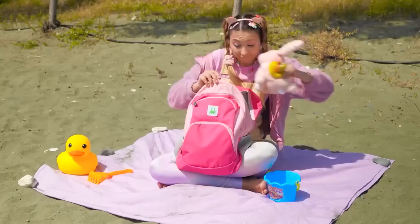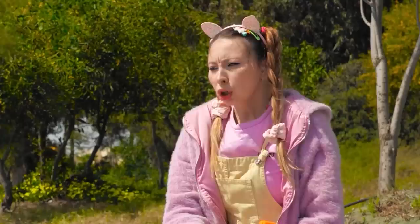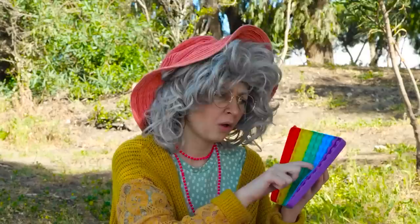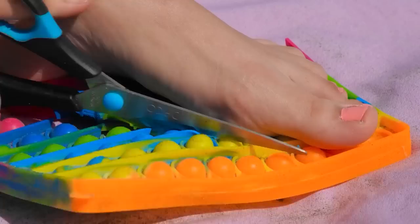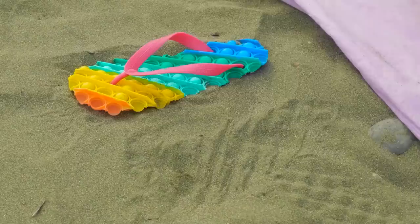Sadly, it's time to go home — let's grab all your things. You left your toy in the sand. Ouch! Just be happy it's just sand and not a pebble beach. You could put your shoes back on, or turn this pop-it toy into a new pair of flip-flops. We like to have fun around here. Well, if the shoe fits, wear it.